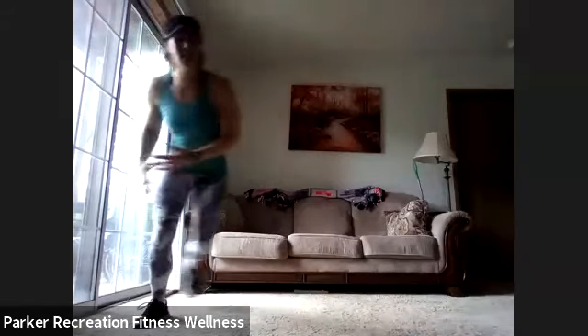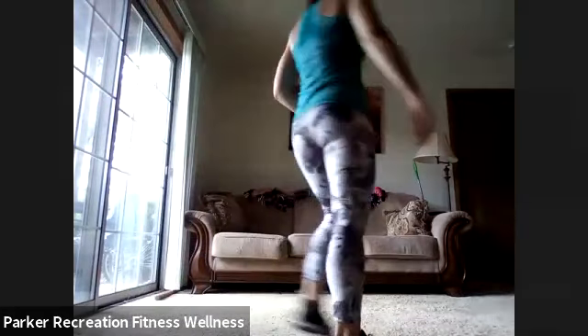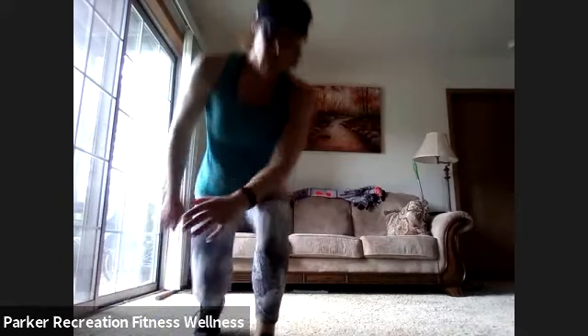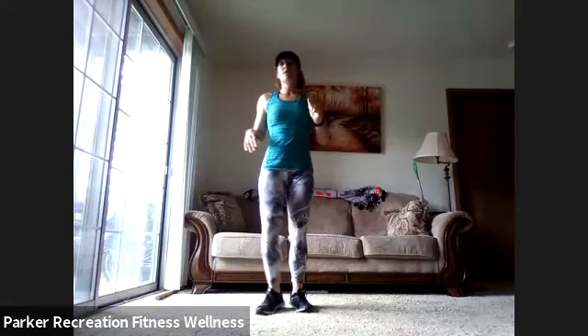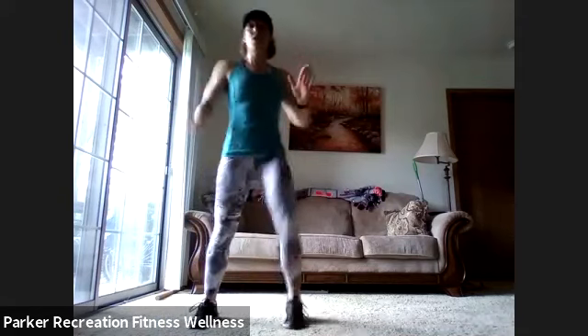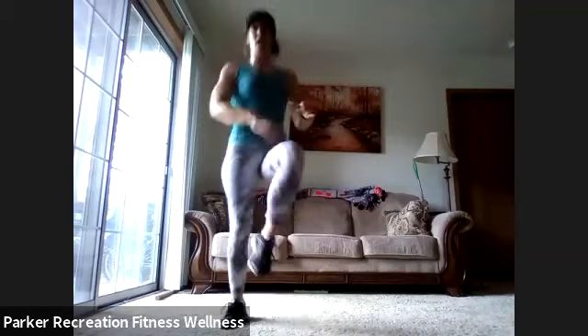Rest — you guys are absolutely killing it. Nice work. Heart rate comes down, breathing is your focus, get a little drink of water, get ready to do it better the second time through. Keep those feet going and think second better than the first. I like to switch my lead leg to work agility even better — this time starting on the other side. Knee, knee, ankle, ankle. Let's go — try to switch off just to see how it challenges your body a different way.